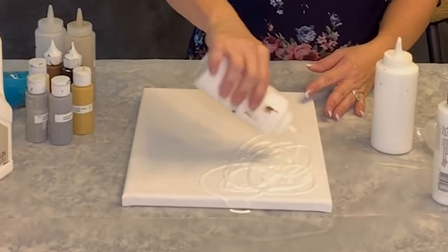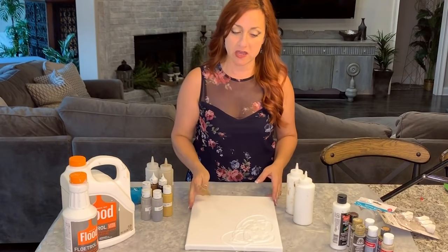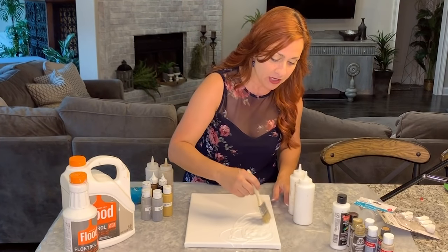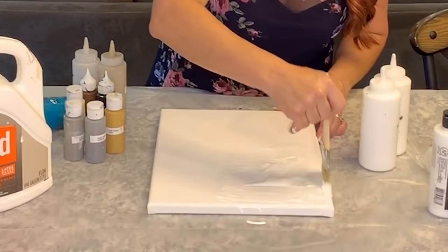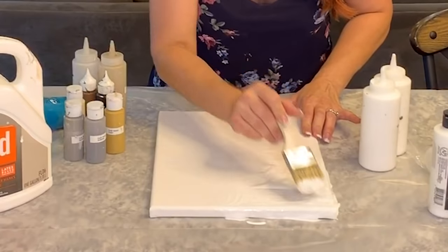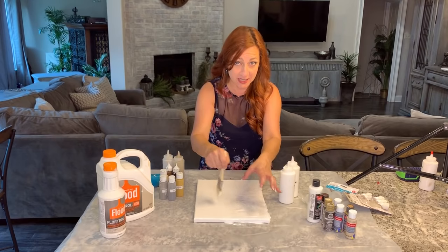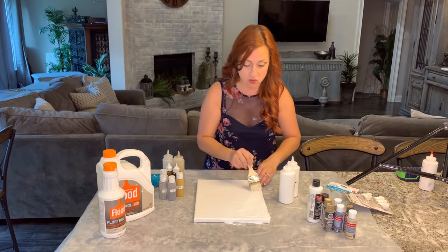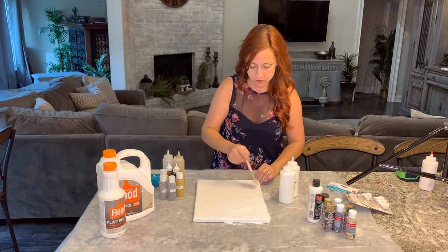I'm going to start with my white here and use a chip brush — nothing fancy, these are very inexpensive. I'm going ahead and just moving this around. I'm providing a slip coat here — I'll have it thicker in the section where I actually want the paint to move, and thinner out at the edges. This enables the paint to move and blend together.